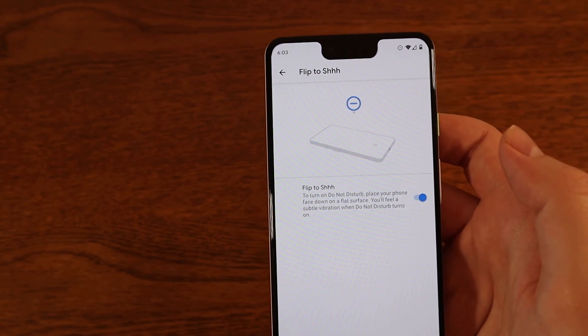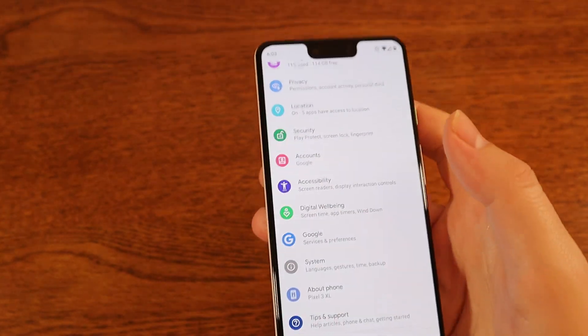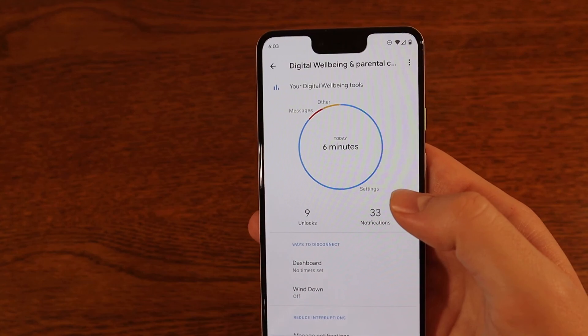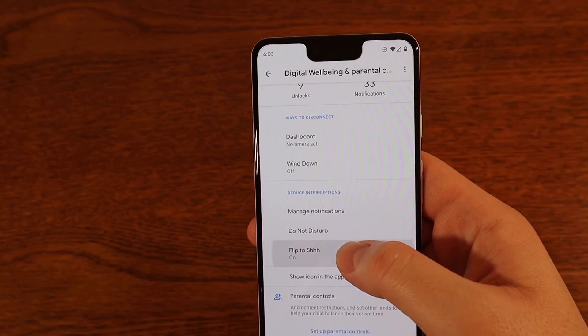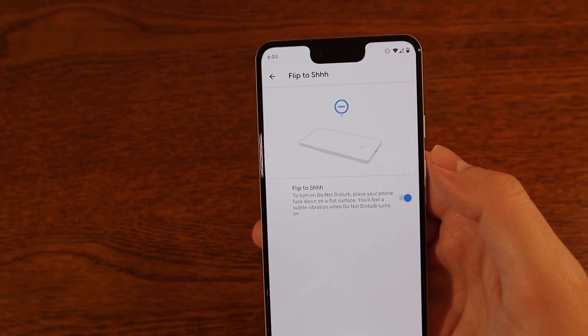If for some reason you can't find the setting there, you can also find it by going all the way back to the main Settings and into Digital Well-being. If you tap on Digital Well-being, you'll see Flip to Shh right down towards the bottom, and you can turn it on and off from there as well.